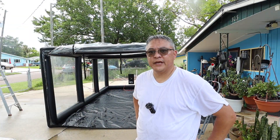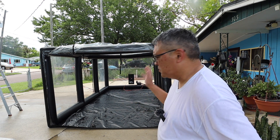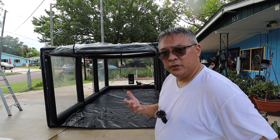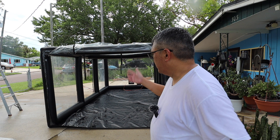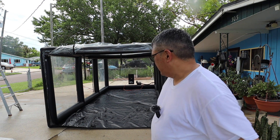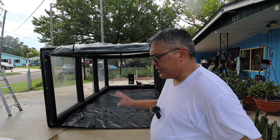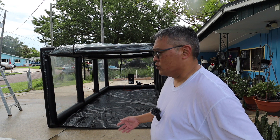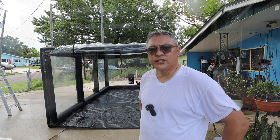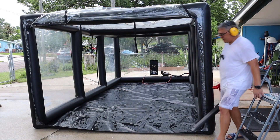Well, this turned out to be a long project. Everything is all bleached and rinsed down. I'm just going to get my leaf blower and blow out all the water droplets from the top and from the floor, and I'm just going to let it air dry. I'm going to let it sit here overnight, let it dry, and then tomorrow morning I'm going to move it back to its location.